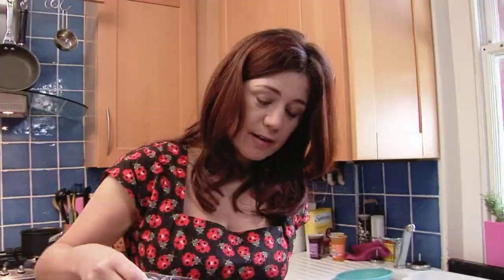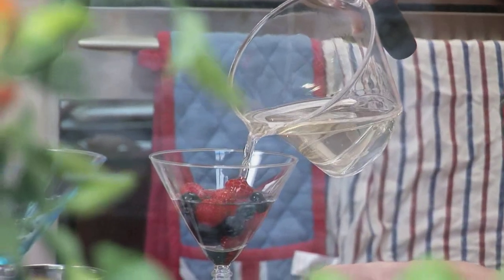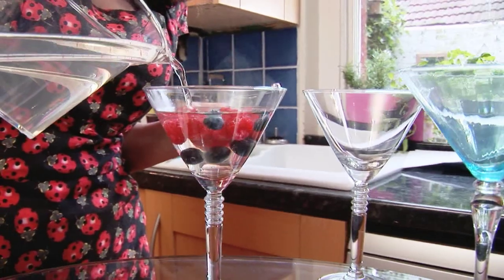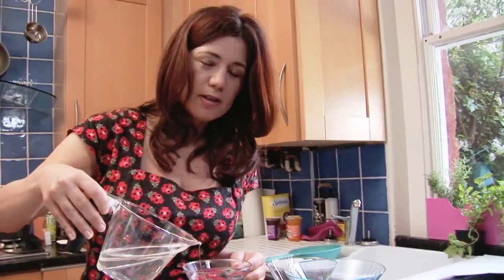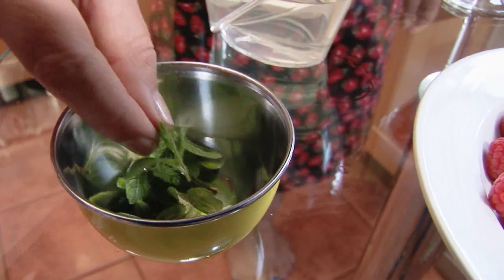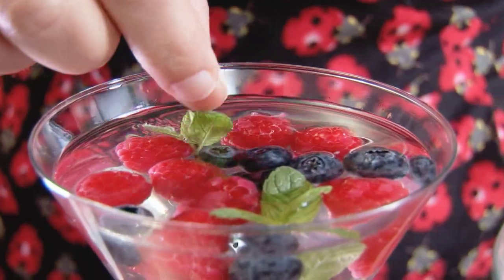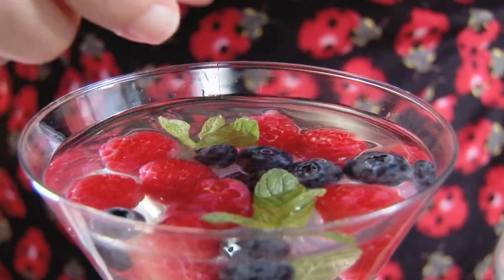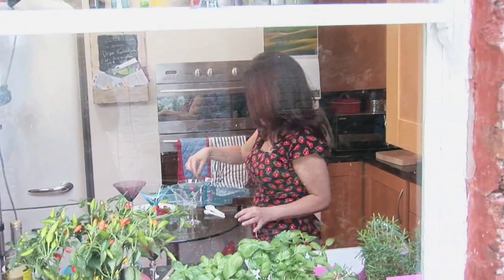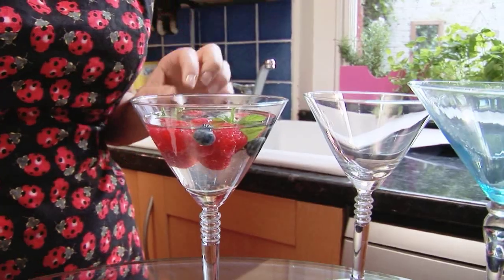I've poured the jelly mixture into a jug because that way I'm less likely to spill it. And all you're doing is pouring it into the glasses. It might float up a little bit — it's not the end of the world. And for a finishing touch, because it's summery and it's got that lovely British summer feel to it, we're adding a few mint leaves. Very nice. One more bit of mint — looks the prettiest of all.